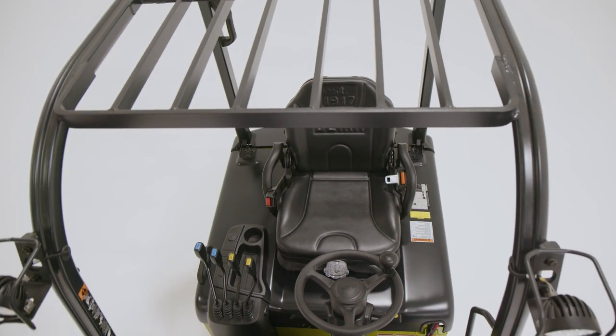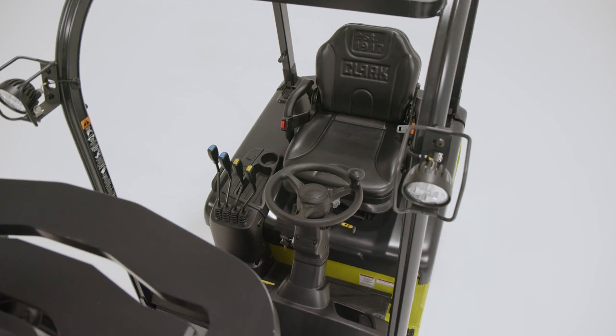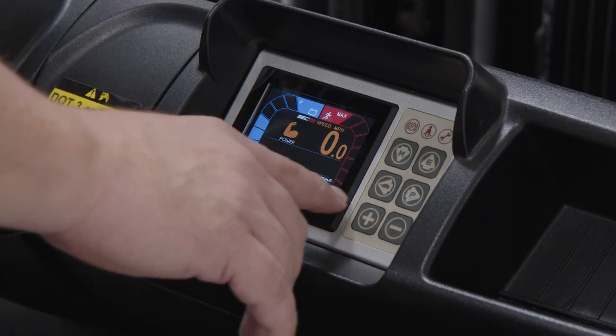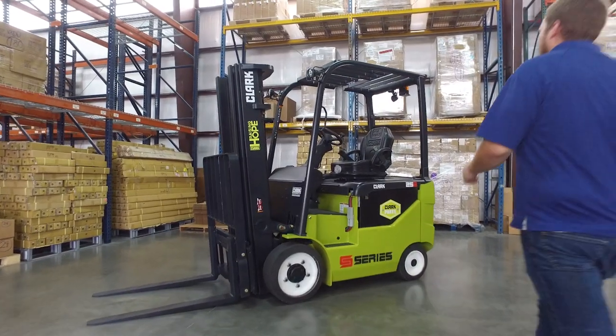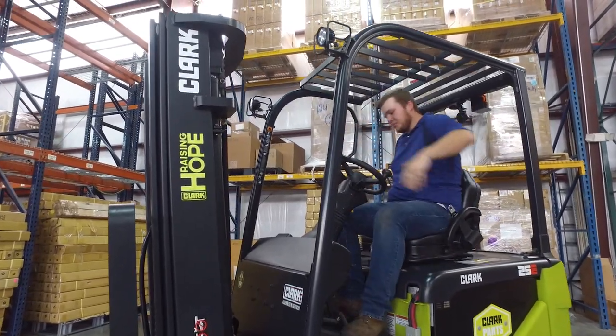The SCC 20-35 comes standard with many of the great smart, strong, and safe features customers have come to expect from the S-Series lineup. With an interactive dash display, adjustable performance modes, and advanced ZAPI ACE3 controllers, the SCC 20-35 simplifies your operation with smart, intuitive features.